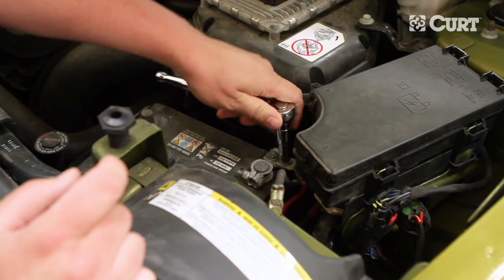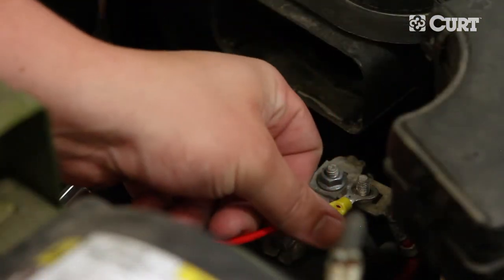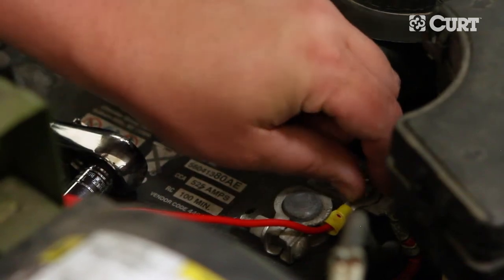Remove the accessory nut on the positive battery cable and place the yellow eyelet of the red power wire over the post. Re-fasten the accessory nut.